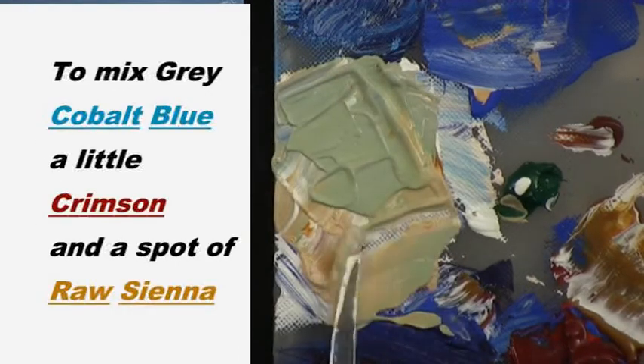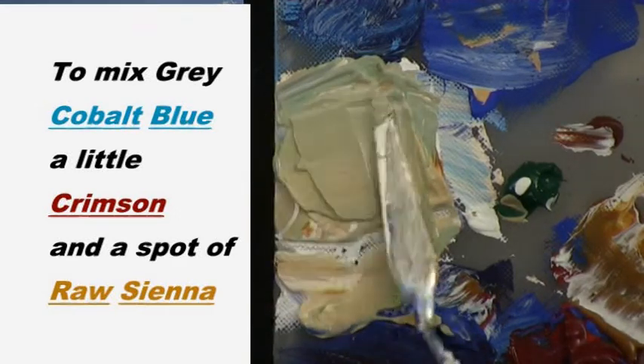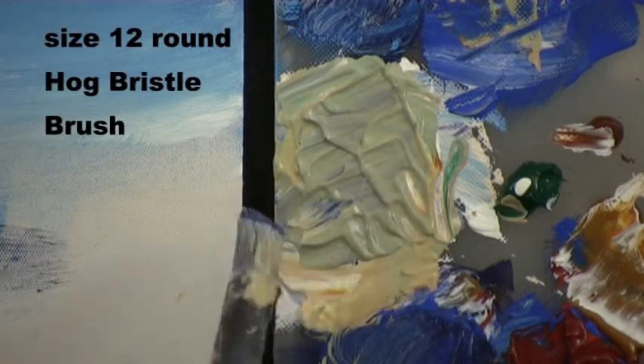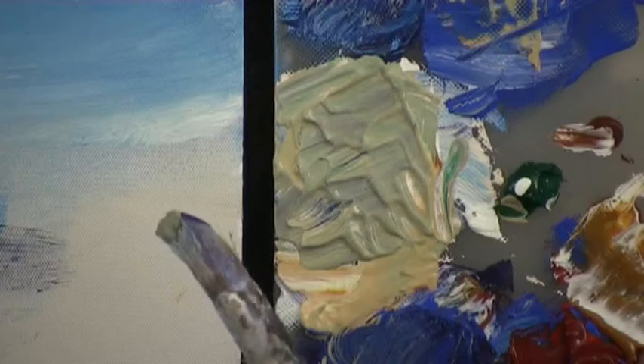Grey is mainly cobalt blue, a little bit of crimson, and a very little bit of raw sienna. I like to use a size 12 round hog bristle brush which I saturate with paint to make it like putty, and I load it with a little bit of grey on one side and the other side with the green that we've mixed.